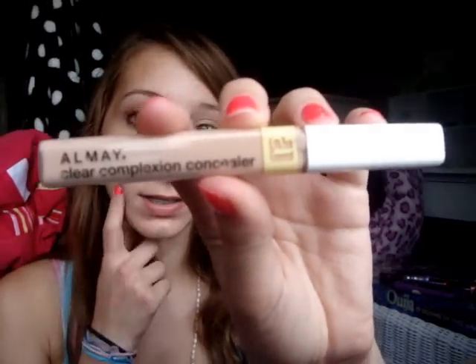Hey guys, it's me Natasha. And I know you're thinking, wow, you look weird, because I don't have makeup on this eye. And that is because I'm going to do this look on this eye. So the first thing I did was put all my clear complexion concealer on the red spots and blemishes on my face. Recently I've been breaking out, so this is my best friend. Now I'm just going to zoom into my eye so we can get started.